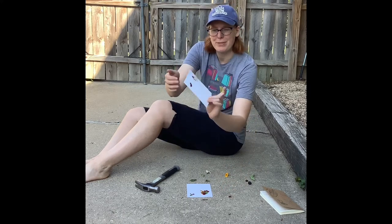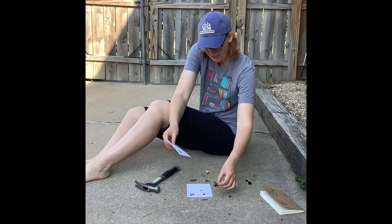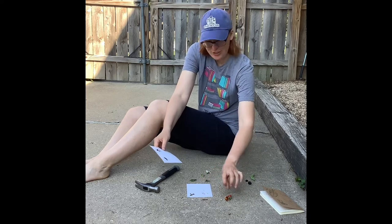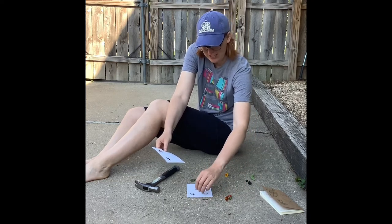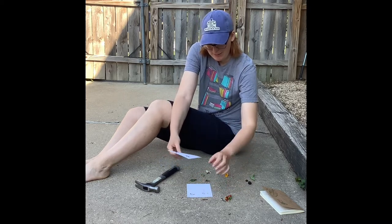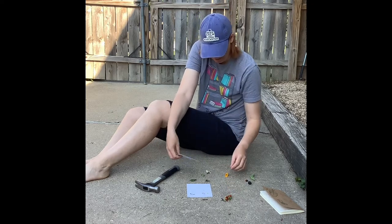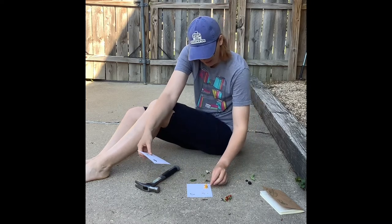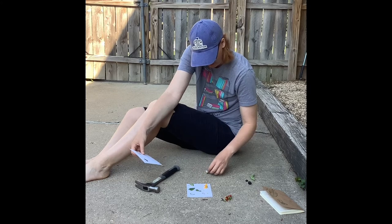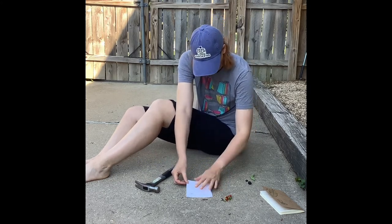It's very simple and kind of fun to do. I want you to try it if you can get your hands on a hammer. Remember, don't pick your neighbor's flowers without permission — hopefully you grow your own or can find some wildflowers on the side of the road. It works with leaves as well, so I'm going to put the leaves in here along with the rest of the flowers.